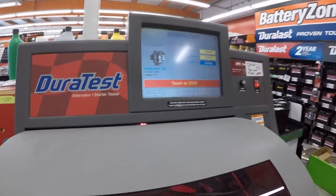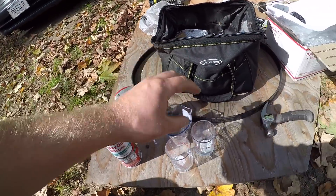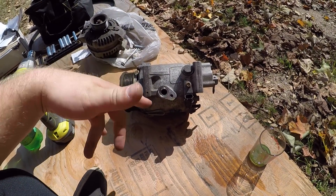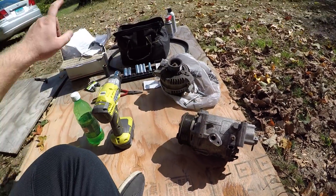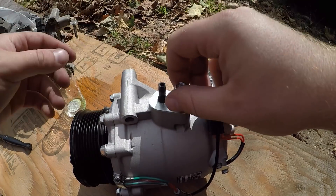Before I assemble the new AC compressor, I'm gonna take a ride to the parts store to get WD-40, measuring cups, and some other stuff to test the alternator. Back at the workstation — I picked up some silicone spray, WD-40, and a couple measuring cups. Since this was replaced before, I'm wondering if they didn't add the proper amount of oil, which could have caused a failure — because there is literally no oil in there. So we're gonna drain the new compressor and add the proper amount of PAG oil.